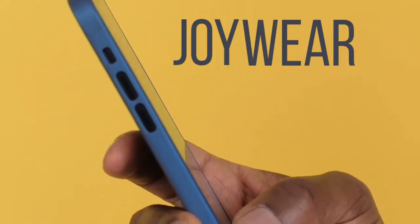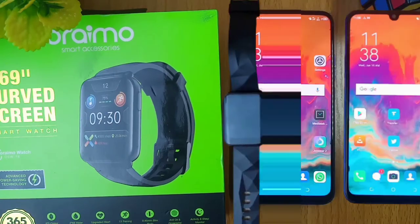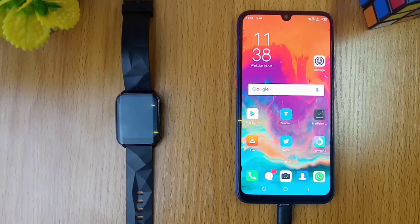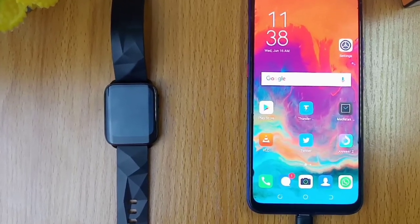Are you looking for how to do your Joywear2 registration? Perhaps you want to know how to connect your Joywear2 watch. In this video, you will know how to do just that. Let's get down to business.